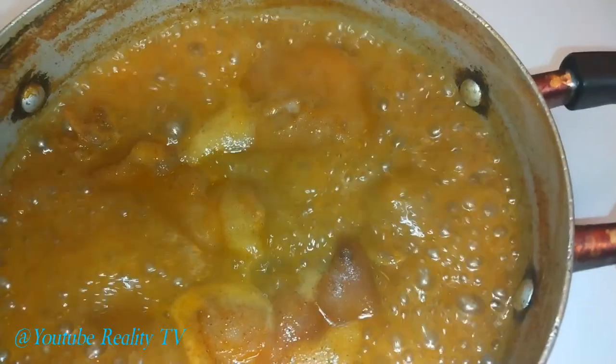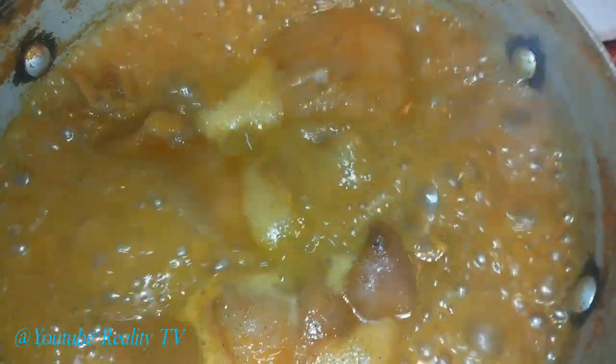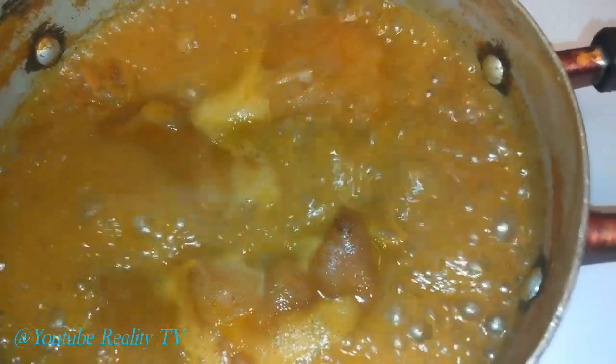I see those bubbles. Hey guys, how y'all doing? Look, it's popping. Me and my grandson in the kitchen boiling up some pig feet. Yes, I said that. I said pig feet.